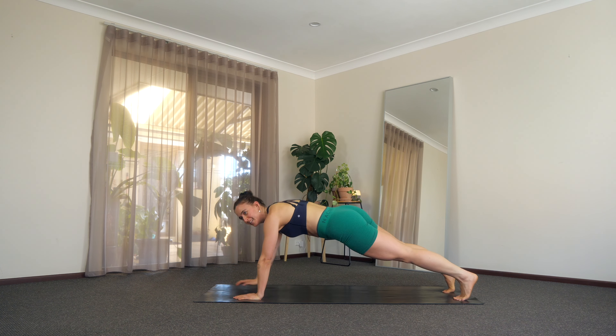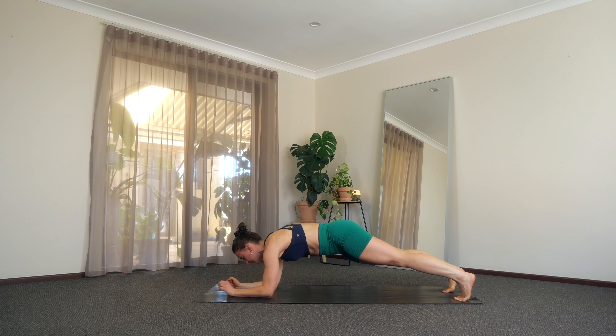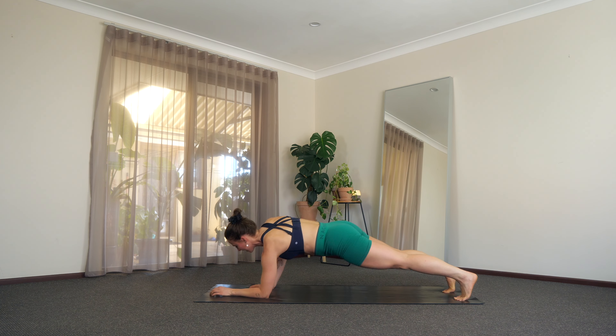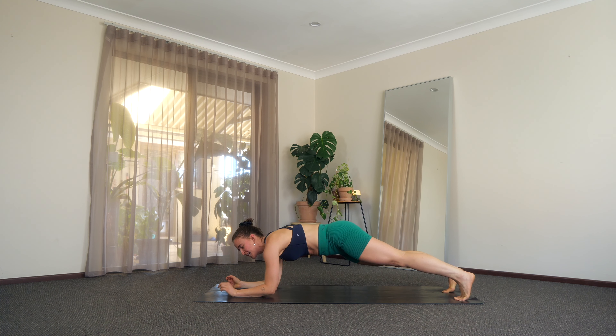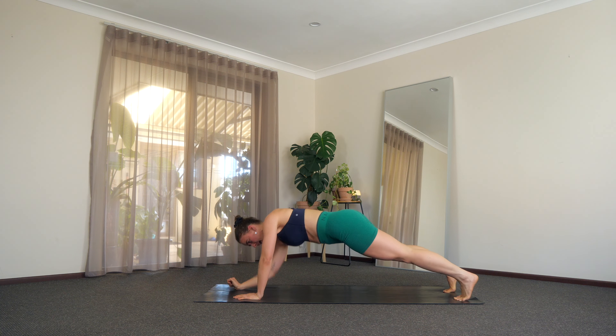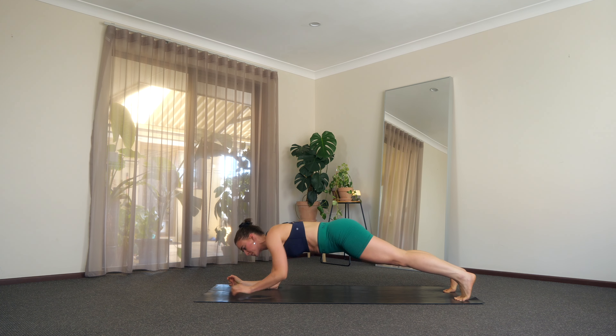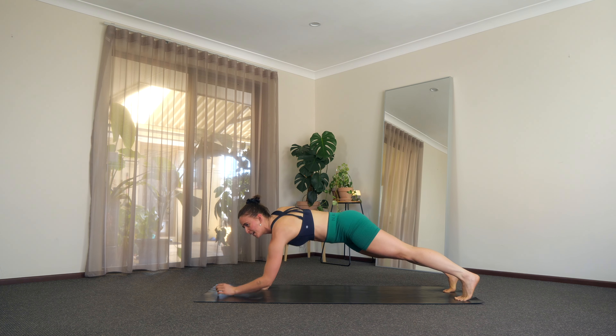There we go, let's do it. 20 more seconds here — you've got it. Strong energy today, we are almost at the end. Yes, you can, let's keep going. 15. Big breaths, slow it down if you need to. Last 10 — tap that elbow and press it up. Last five, four, three, breathe, two, and one.